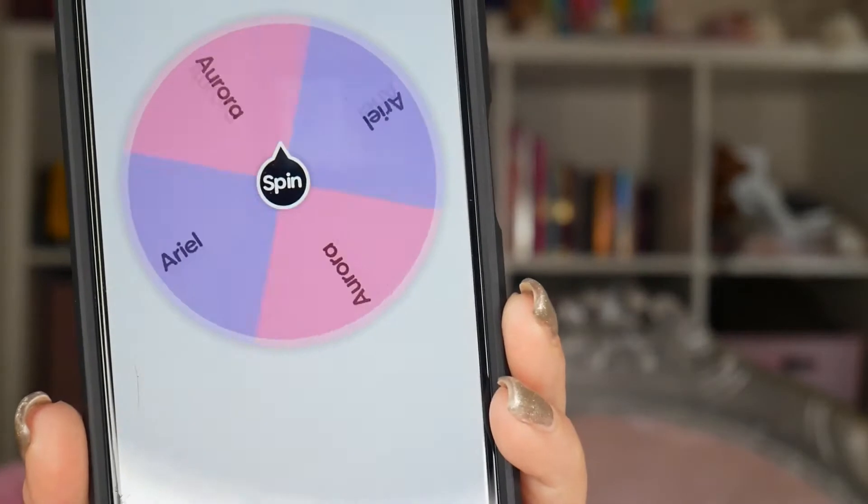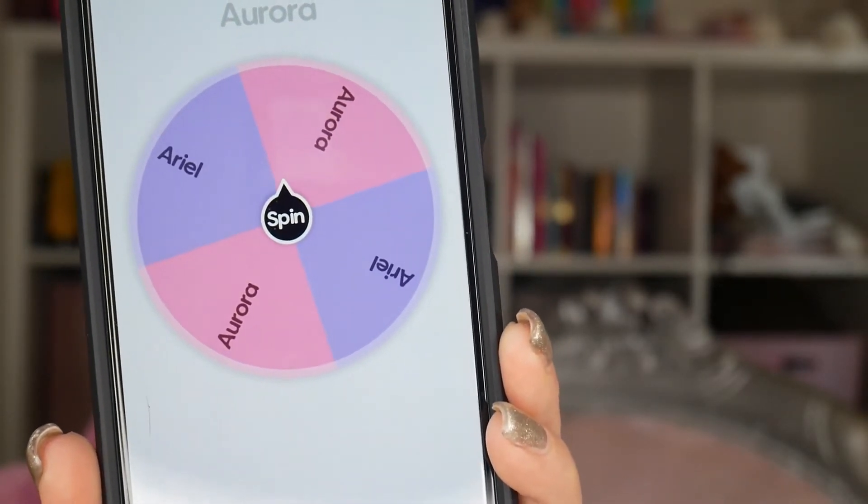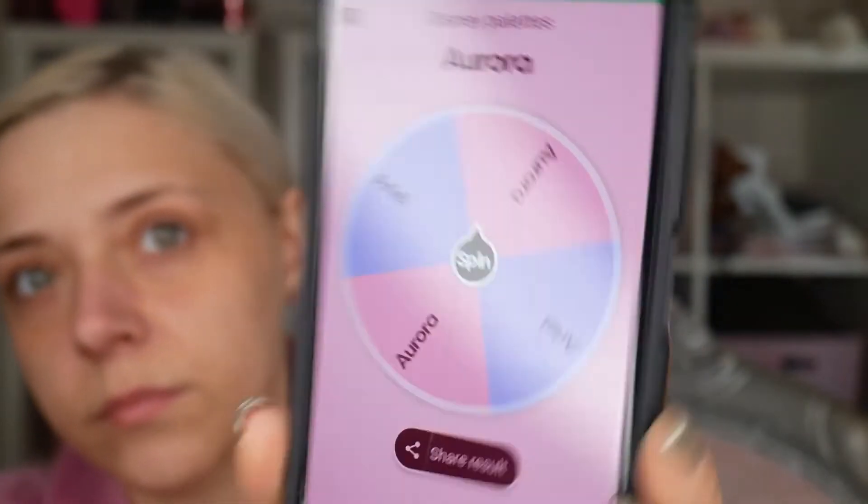So we are back — we have Sleeping Beauty and Ariel to pick from. I'm going to use the spin the wheel app. Sleeping Beauty — cool, Aurora! So let me quickly tidy up the mess that is my desk and give me a bit more space to work with, and we will come back.